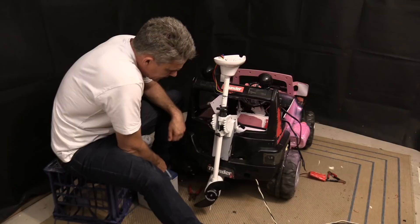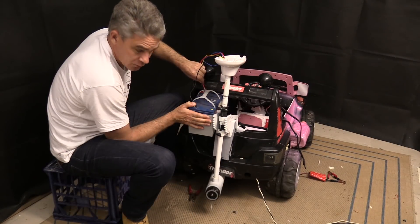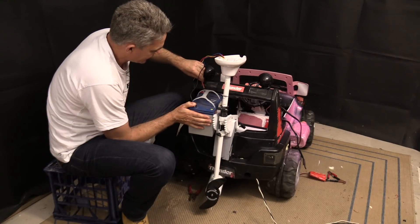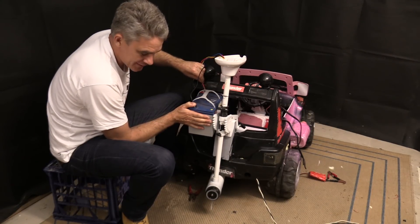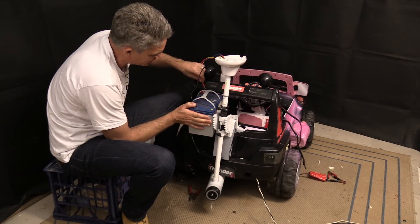Okay, I might test it. Oh yeah! Look at that. This thing's going to go like a speed boat.